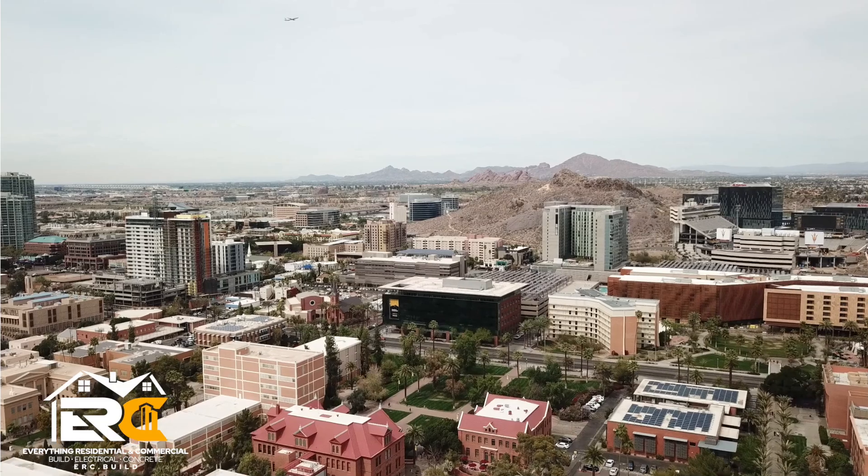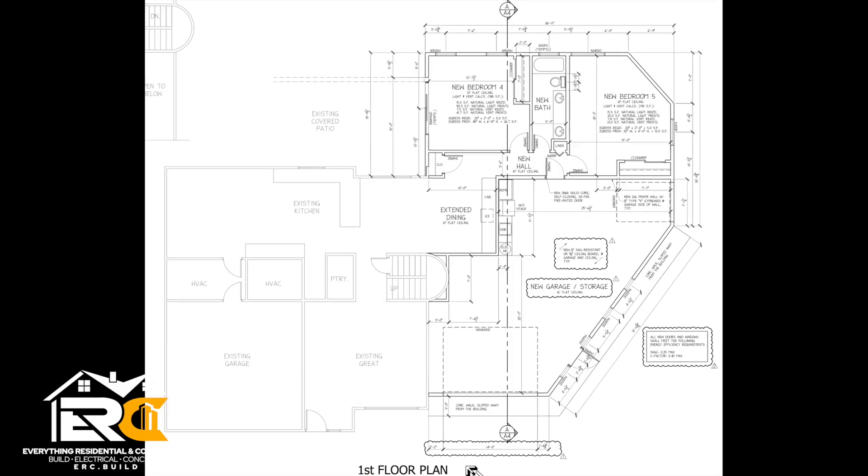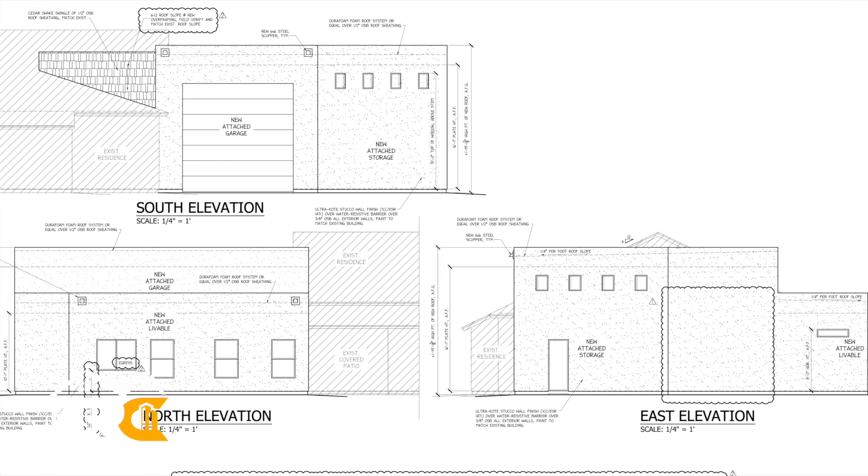Christian here with everything residential and commercial. We're here in beautiful Tempe, Arizona. As you all may know, it's home of the Sun Devils and they just beat BYU last week. We're building a 1700 square foot home addition. Part of it's a garage with 16 foot ceilings, the other part's going to be a couple bedrooms and a bathroom. So stay tuned, enjoy the show.